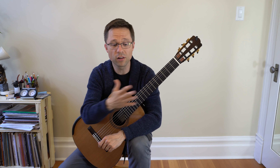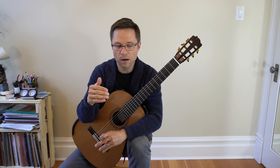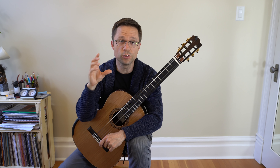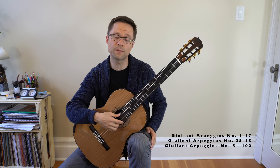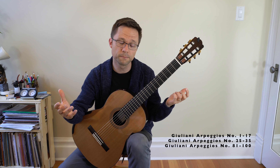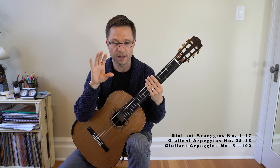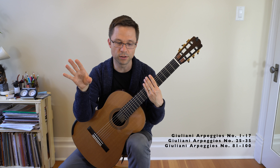If you feel confident with all of the open string exercises, you can probably skip them. I still recommend doing a couple of them, but you can generally skip them and do the Giuliani arpeggios and the scales instead. Those will give you the same right hand practice, except it's going to include the left hand, so it's more complicated. Those open string exercises will help with your scales and arpeggios.